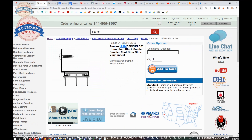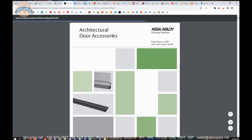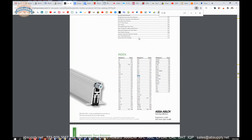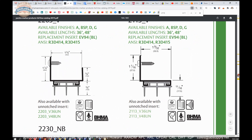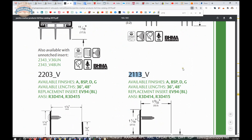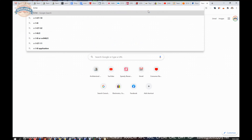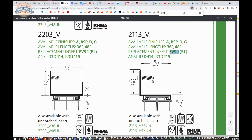Let's take our 2113, copy that, and click on the link to the manufacturer's page. Here it is. We can pull up the full product catalog and from that full product catalog we can do a find function for 2113, and we'll get to the page where that item is listed. That is showing us additional information. The finish options are: A for mill aluminum, BSP for black suede powder coat, D for dark bronze, G for gold anodized. Available in three-foot and four-foot lengths. The replacement insert is EV94 BL — that's what you would search for on our site.